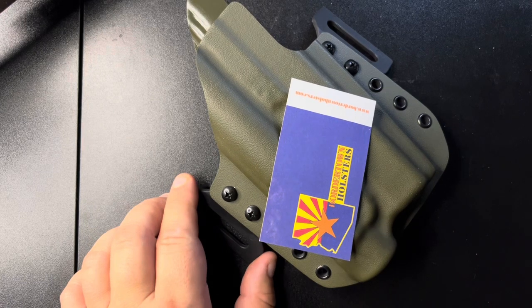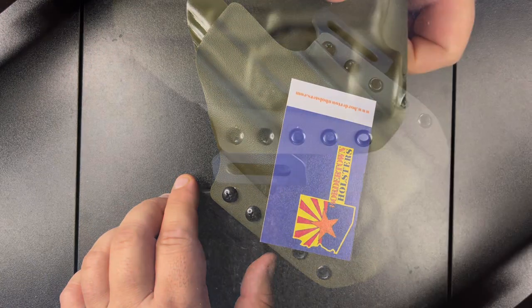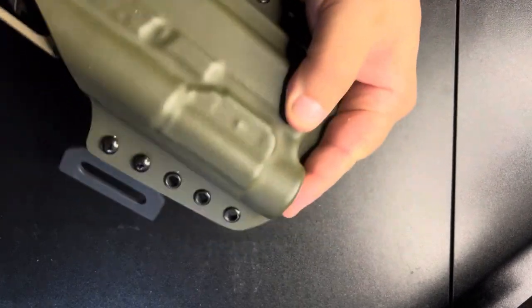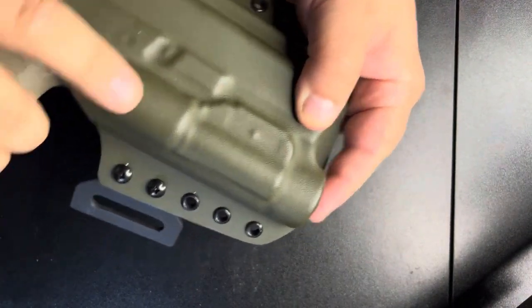Make sure you like and subscribe. Leave a comment down below if there's some holsters you want to see. The first thing we're going to check is the retention. Let's give her a flip upside down and see if it works.